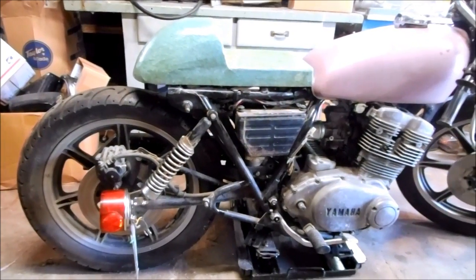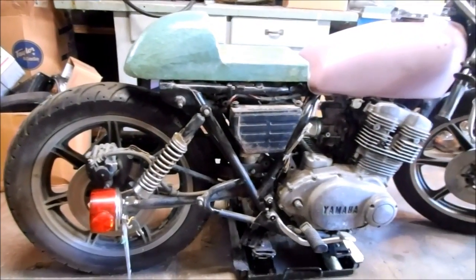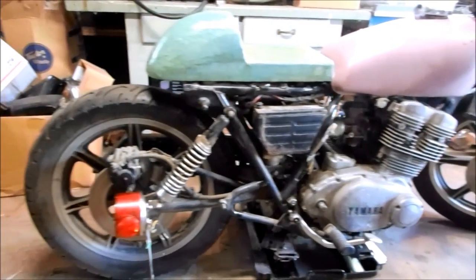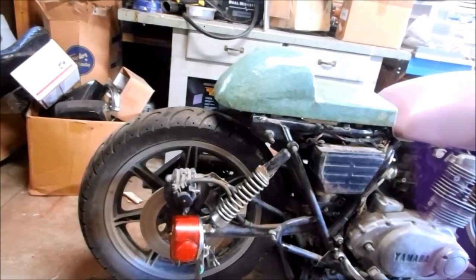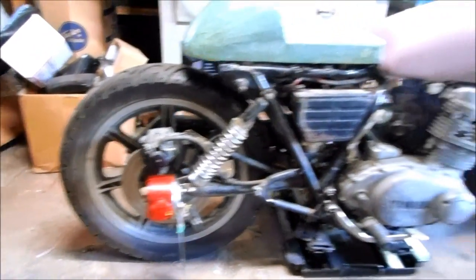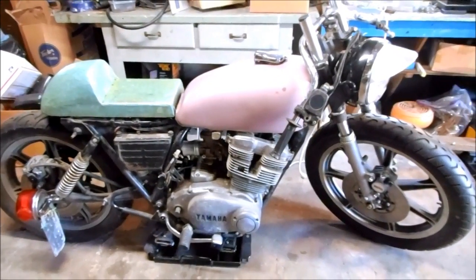I put the seat on and the ride height looks really good in the back. This new shock position has it sitting very level with the front end, so that'll be nice sporty handling for performance. The tire clears the seat by a solid inch to inch and a half. I put the tail light back on — it's looking like a real cafe racer. I'm really happy with the progress.